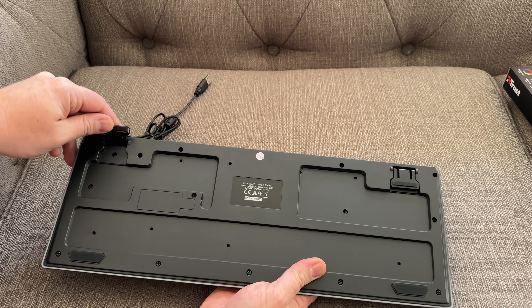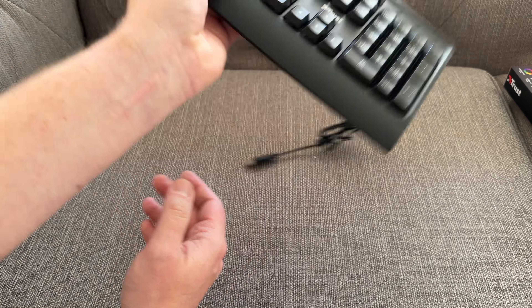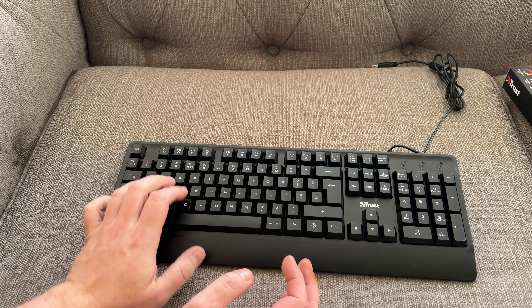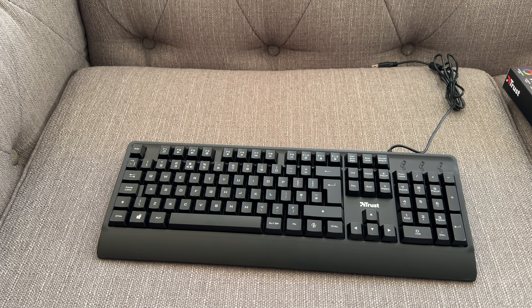On the back, we do have some flip-out feet here, so you can just raise the angle of the keyboard to give it a little bit more. But overall, just for a really basic keyboard, either for gaming or just for office use, you've got the key illumination there as well. So if you wanted to use it at night with the lights off, obviously you could still see the keys.